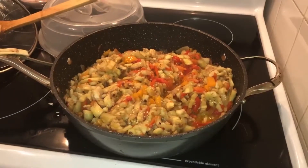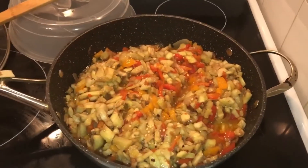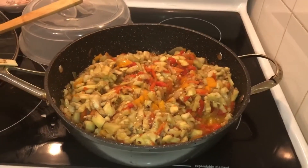Let the dish finish steaming until it becomes very soft. Enjoy!